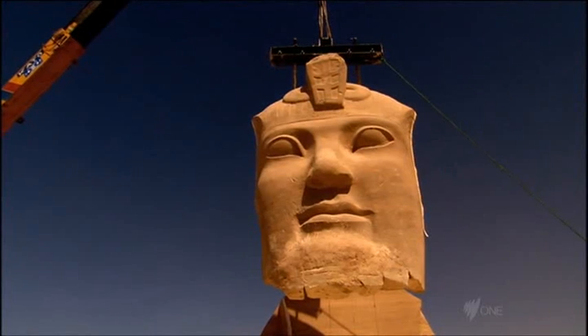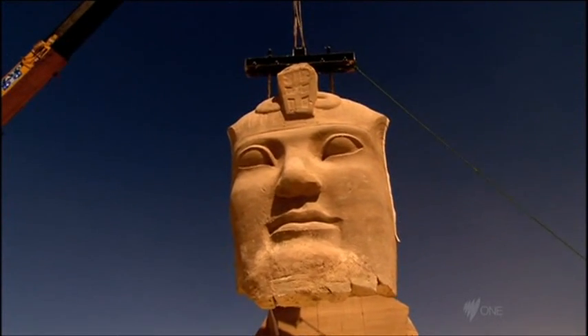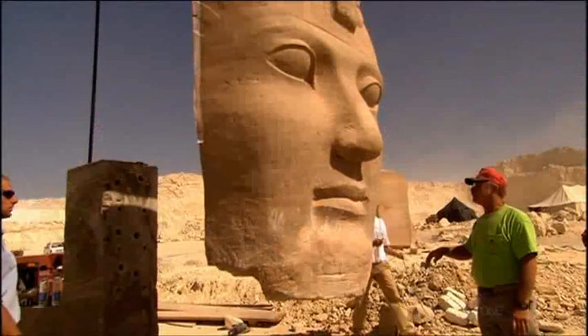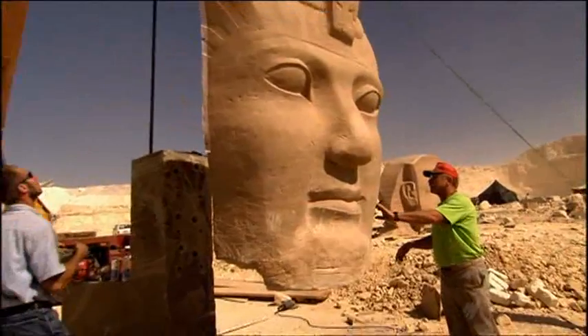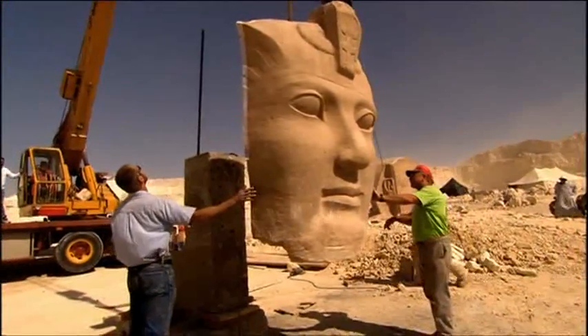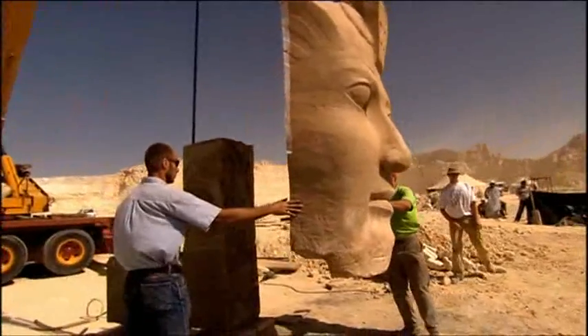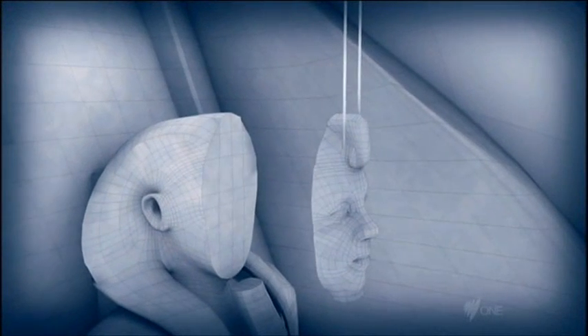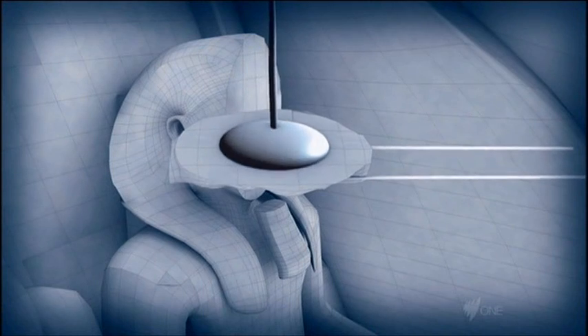The team attempting to move the replica head of Ramesses have reached the final stage of their demonstration. They've sliced and lifted the face off. Now they must confront the same challenge faced by engineers back in the 60s, when they reassembled the great temple of Abu Simbel. They needed to find a foolproof way of securing the face to the head, otherwise it would plummet 20 meters to the ground below.